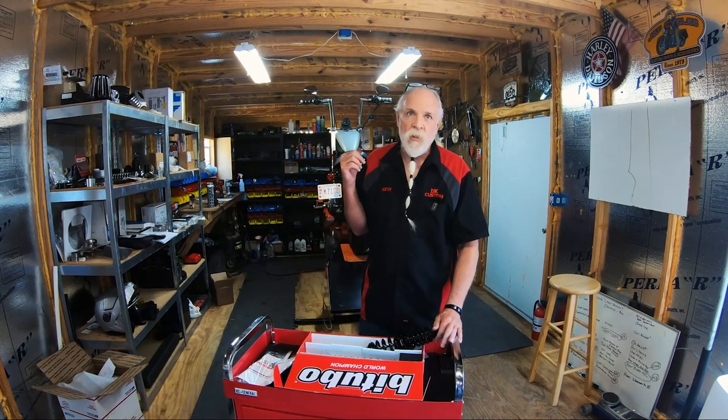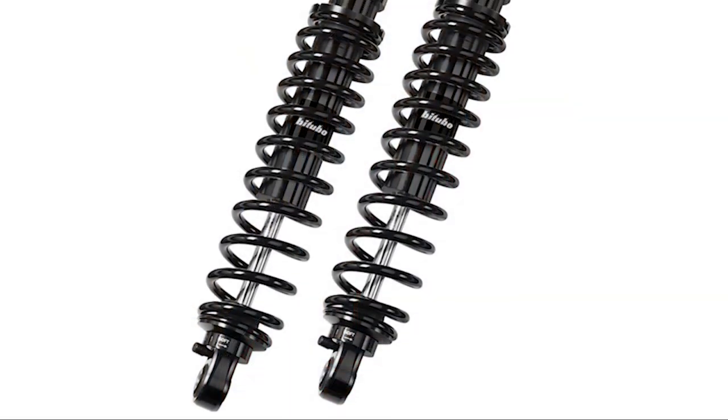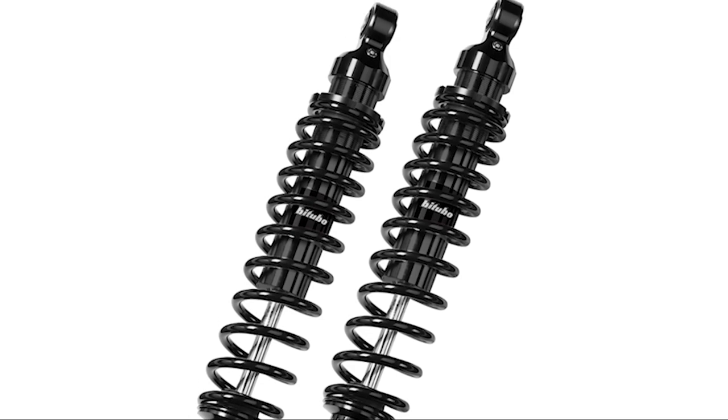Welcome to the DK Custom Products YouTube channel. Today we're going to be taking the horrible 11-inch shocks off of this Sportster. Not only are the shocks bad, but the 11-inch instead of the 11.75 or 12 or 13s that they use on other ones — they're absolutely horrible. And we're going to be putting these 13-inch on there.